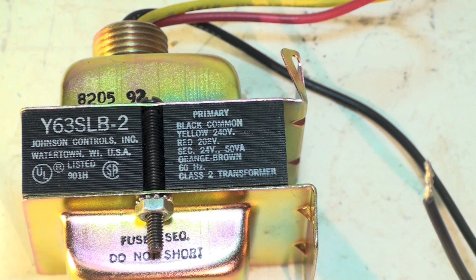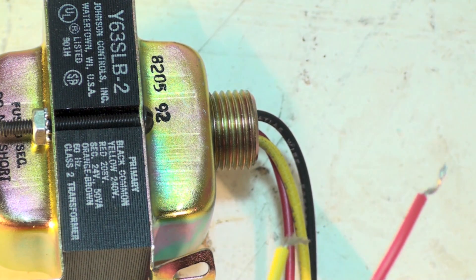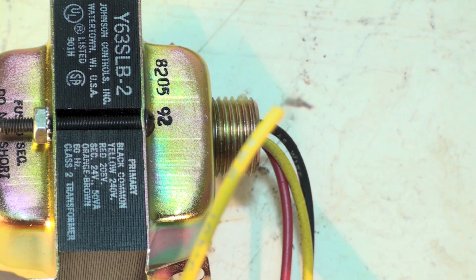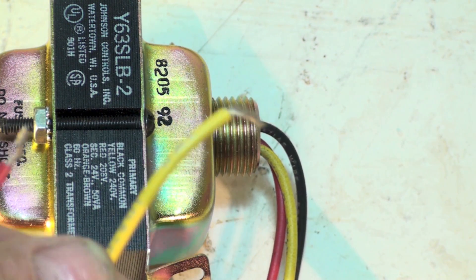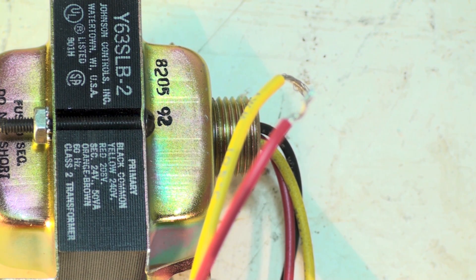This one won't fail from overload because it has a fused secondary — there's a fuse inside. On the 208/240 unit, you have a common wire plus the yellow (240) and red (208) wires. When hooking it up, use the appropriate two wires and wire-nut off the unused one — do not leave it exposed or it will short to ground and take out the transformer. It's also a good idea to tape wire nuts.